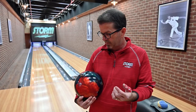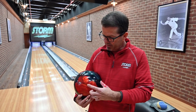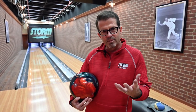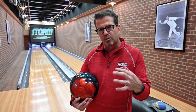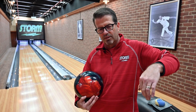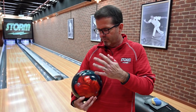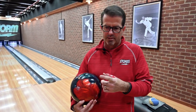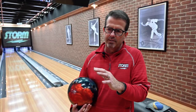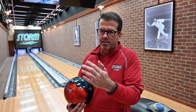I chose a 4-6-2 layout — four inch pin to PAP, six inch mass bias to PAP, and a two inch buffer. The big reason for that is strong asymmetrics have the tendency, if I get the mass bias too far or too close to my VAL, to get going a little forward. I'm trying to get it so it stays a little more round to the pattern, so it takes longer for the PSA to line up, which gives me a more rounded shape down the lane.